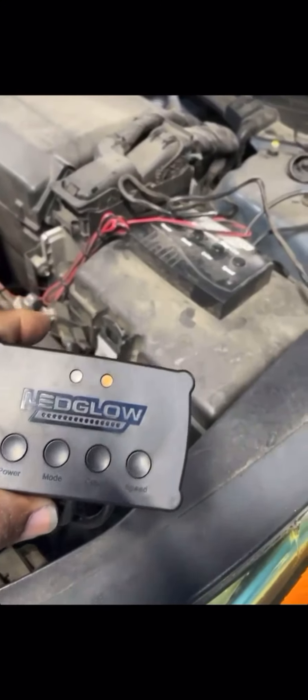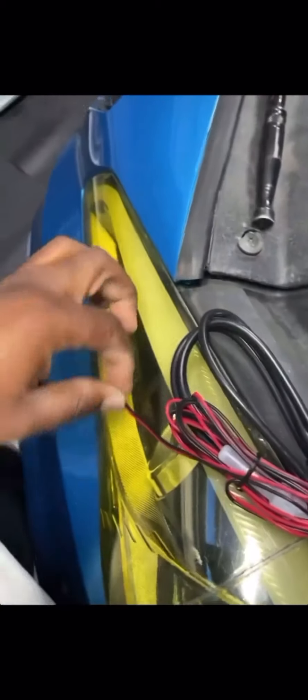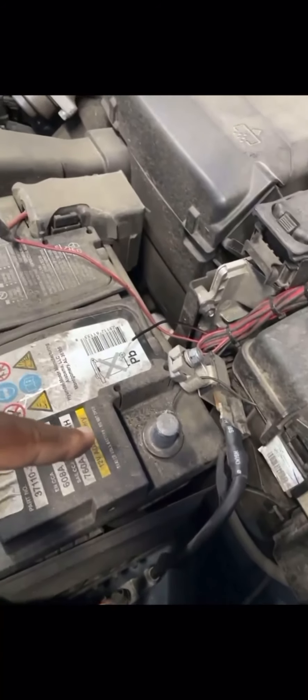I'm just taking down my old ones and installing new ones. The old box that came with the old one is a tad bit different. Same instructions though. It comes with a red and a black wire. The black connects to the negative terminal, and the red wire connects to the positive terminal.